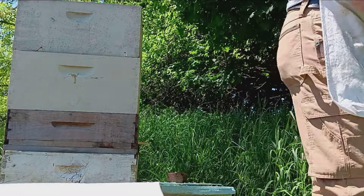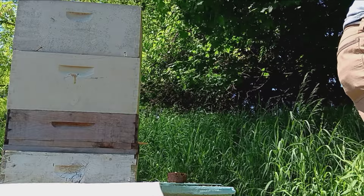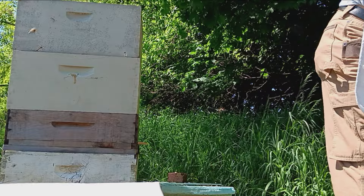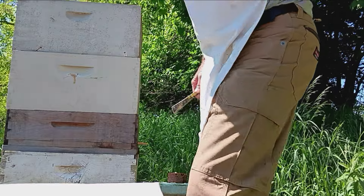Alright, let's put that brood in the middle. I don't know how many frames of it to use. Looks like there ain't one in there. Let me go smoke things down a little bit.